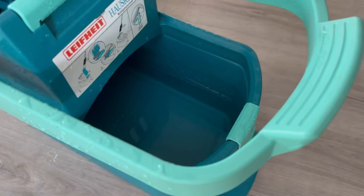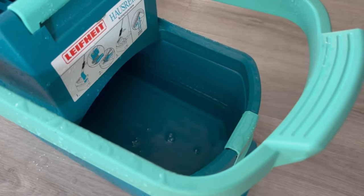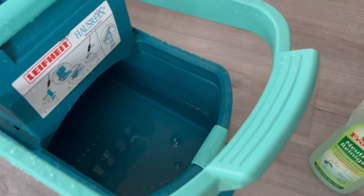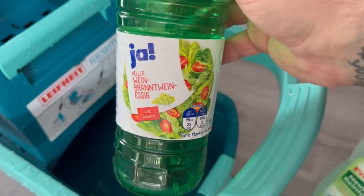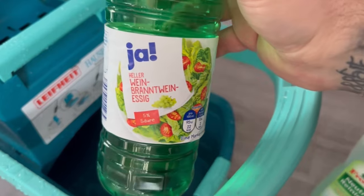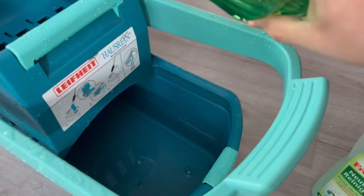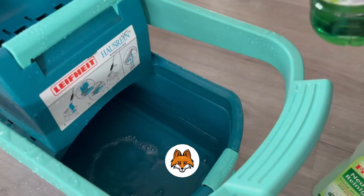Once you have put cold water in your mop bucket, you should of course add a cleaning agent of your choice to get the floor really clean again. And the secret bonus trick is vinegar — if you also add a small dash of vinegar to your mop water, you get a much better cleaning performance. This works really wonderfully, especially on laminate floors, but you can use it on any kind of floor. Afterwards, your floor will shine much better than if you had not added vinegar.